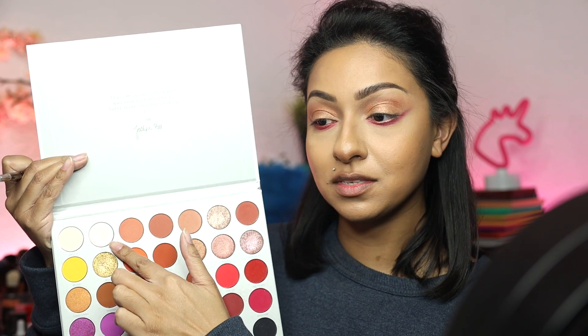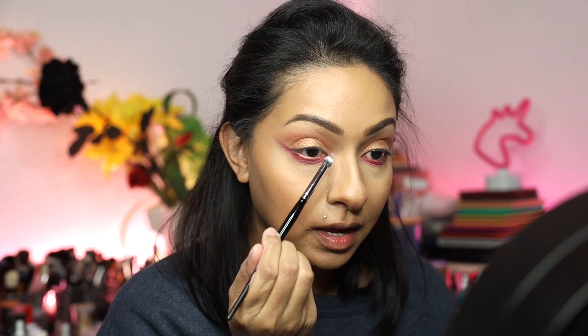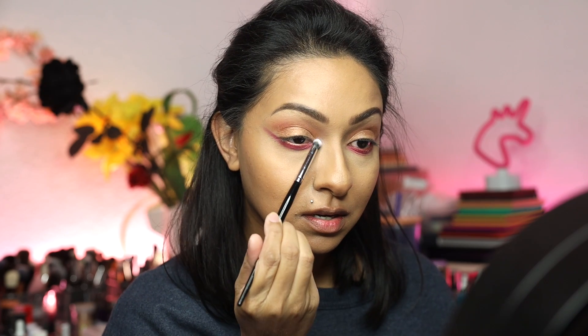Now I'm going to go in with this color right here. I don't know if it's picking up on camera, but it has a beautiful pink flip to it and it's called I'm In It. I am going to pack this into my inner tear duct.